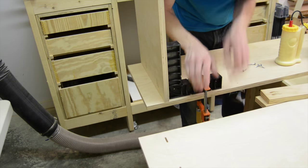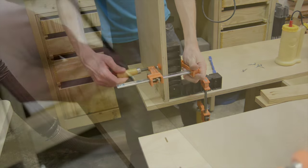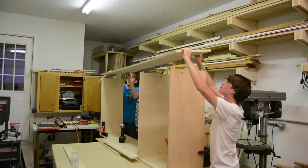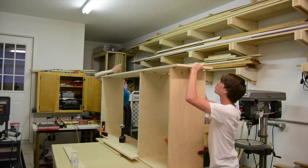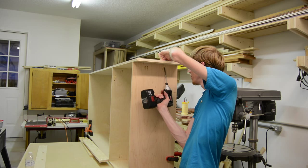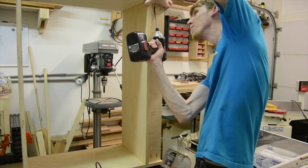The assembly squares proved to be really handy to help hold the pieces square while I was gluing and attaching the pocket screws. I had the help of my buddy Jesse to put the cabinet together. It really helped on such a big glue-up because trying to get all those dominoes lined up can be a little bit finicky.